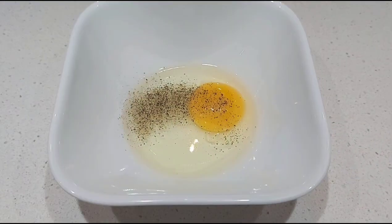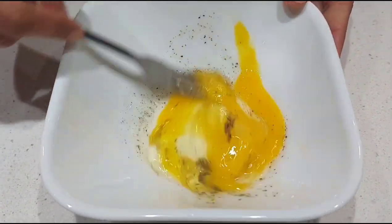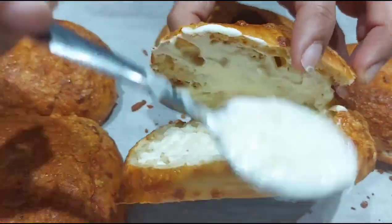While the bun is getting ready in the oven, add some salt and pepper to the egg and beat it well. I'm using one egg per bun. Once the cheese is melted, you can apply some mayo on the other side.